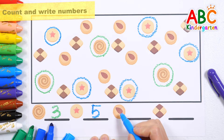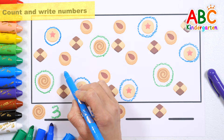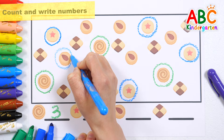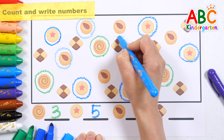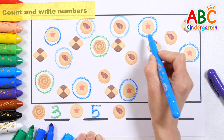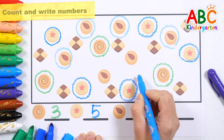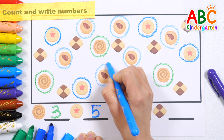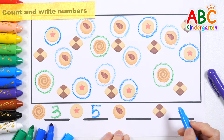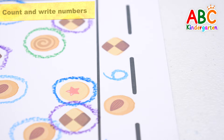Let's find the almond cookies and circle them to count them. 1, 2, 3, 4, 5, 6. Great job!